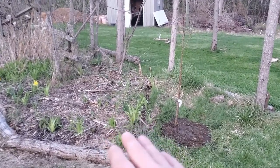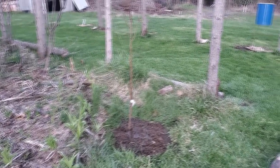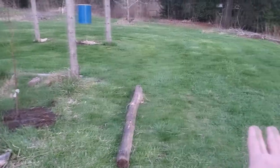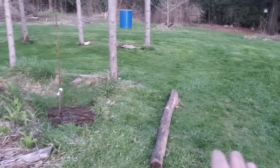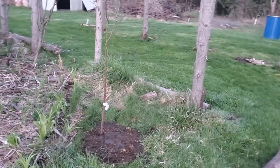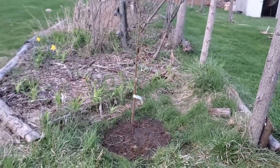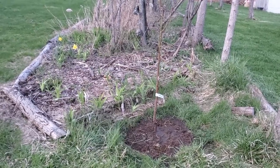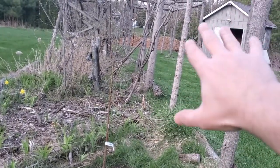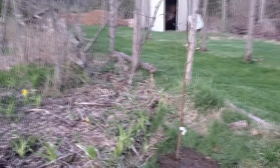We had an apricot that died and was cut to the ground, and now we've got a peach that replaced it. My concern with this spot is the weeping tiles for the septic are kind of over here. I think the peach is far enough away, but if it's ever a problem, peaches don't tend to live that long — so I wouldn't want to plant a hickory, pecan, or black walnut here. But a peach will be fine. The peach will eventually kind of be the trellis for grapes on this side, replacing this arbor, and we can see the peach from the kitchen.